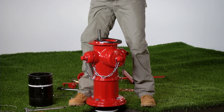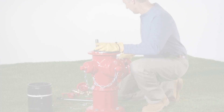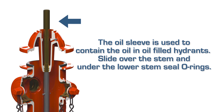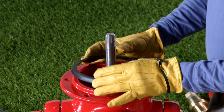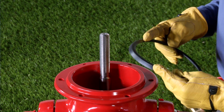Lift the bonnet straight up over the upper stem rod carefully to avoid damage to the stem seal o-rings. The oil sleeve is used to contain the oil in oil-filled hydrants; slide it over the stem and under the lower stem seal o-rings. Remove the barrel gasket and inspect it for damage — if damaged, replace.